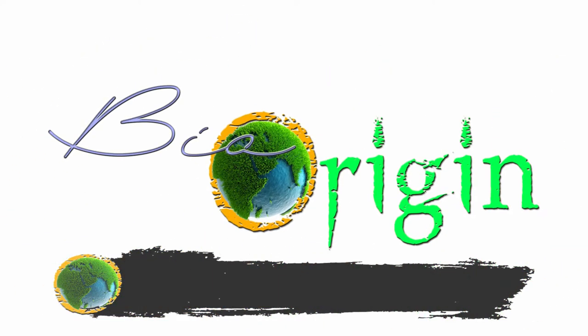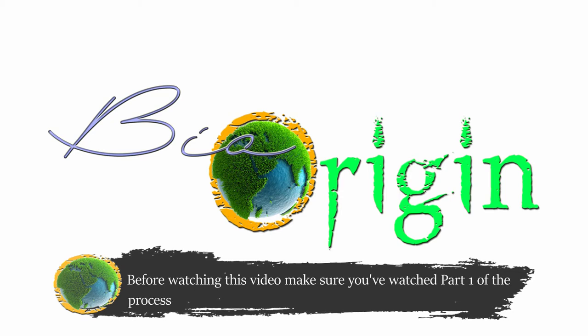Welcome to BioOrigin. Before watching this video, make sure you've watched part 1 of the process to understand what's happening next.